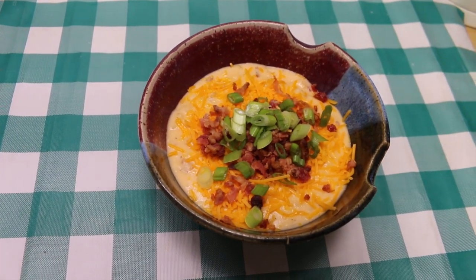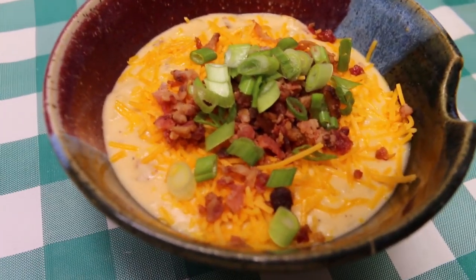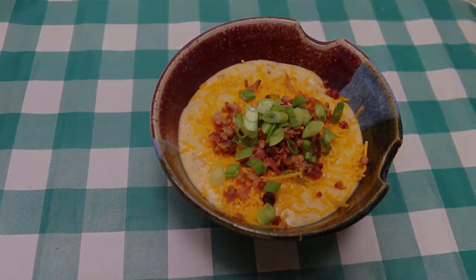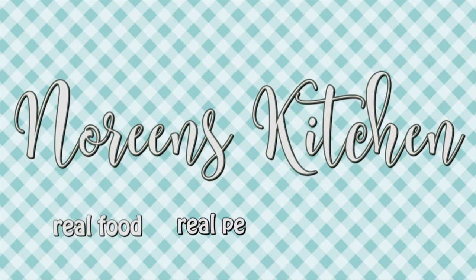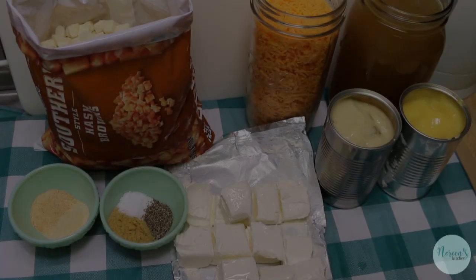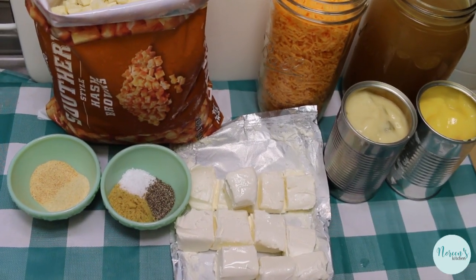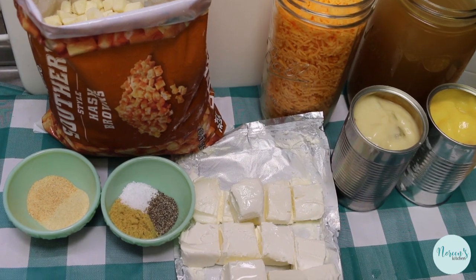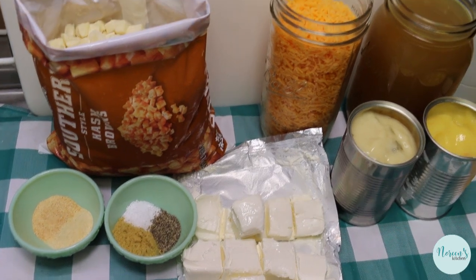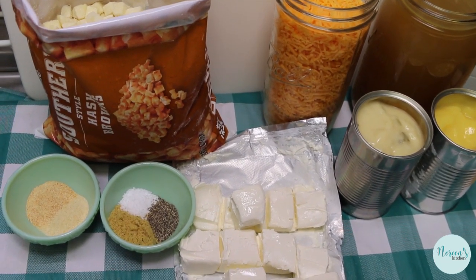Hi everyone, welcome back to the kitchen today. We're going to be making a super budget-friendly, quick and easy slow cooker potato and cheese soup. I can't wait to show you how this all comes together. Today we're going to make a really quick and easy — I say quick, but it's quick to throw together and it's very easy — creamy potato soup. I consider this to be a pantry whole recipe because all of these things you can have in your house.